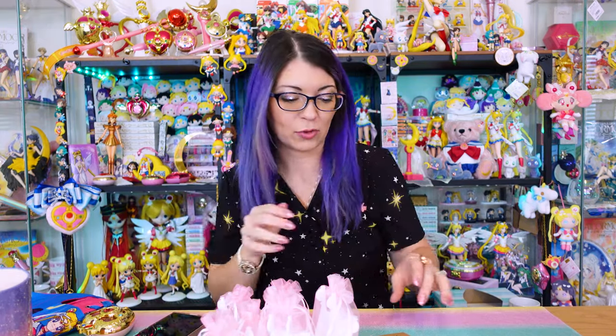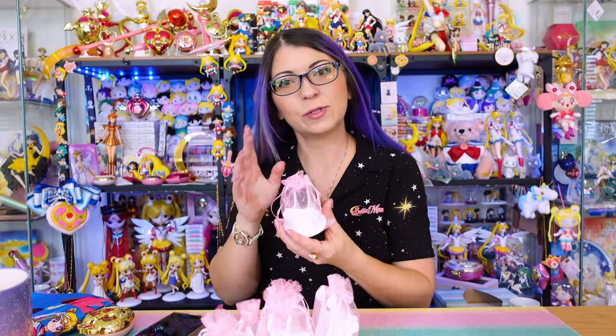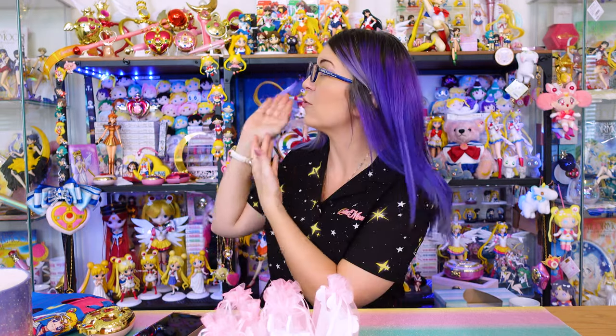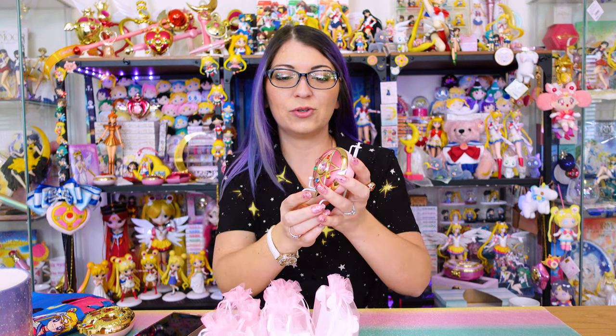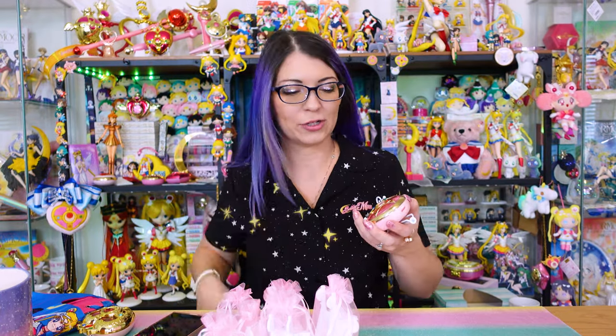Next we have what started as a Kickstarter but became so popular that they ended up selling them on their website as well. Pearls and Arts created these beautiful stands in collaboration with another Sailor Moon collector, and these are specifically made for your compacts, for your proplicas. Proplicas do come with little displays so you can open them and have them tilted forward, but they're not that great if you want to show them off vertically in your collector room.